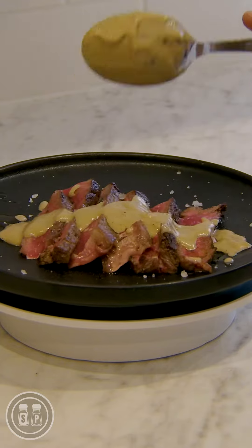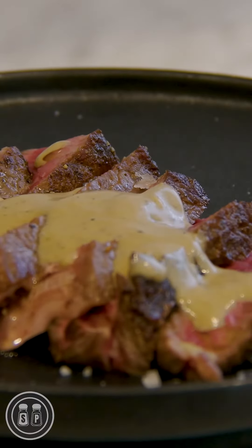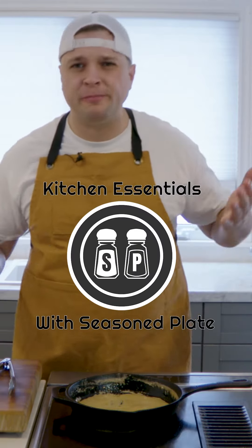So that's how you make a really quick and easy pan sauce — so easy, so delicious. Perfect on steak, pork chops, whatever protein you want.